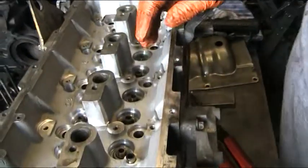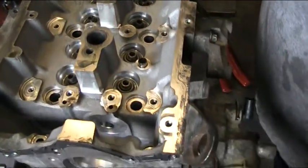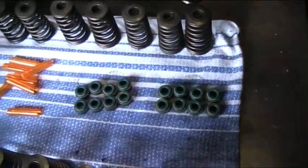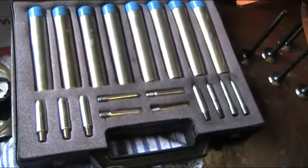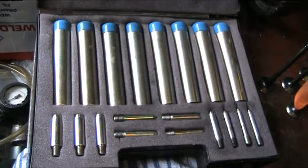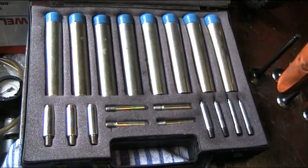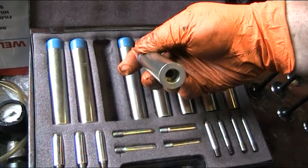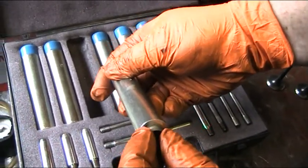The next step is to replace new valve stem seals. These are the new ones down here. To do this properly you need some tools like these. This is a custom-built set — they do cost a fair bit. For this we believe we're going to need number three. We try the valve stem seal to it and it's a nice snug fit.